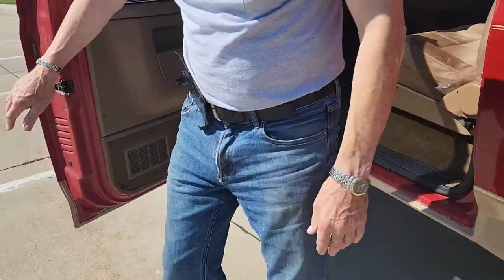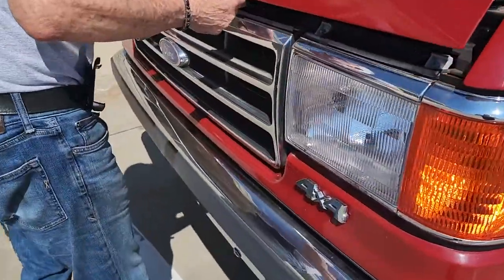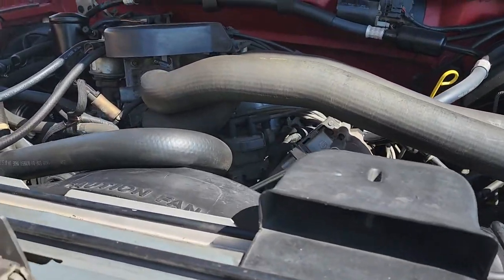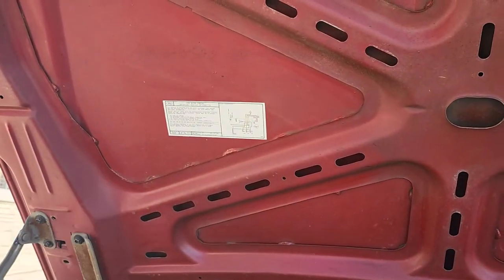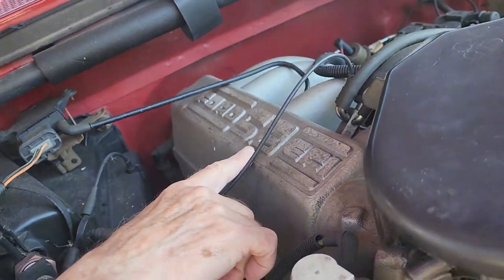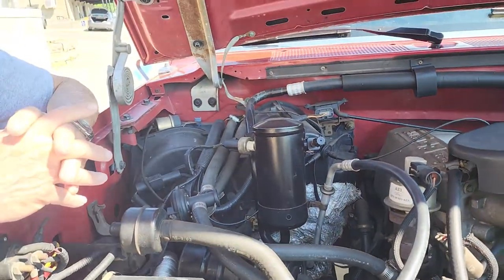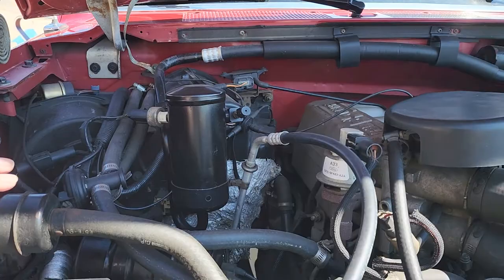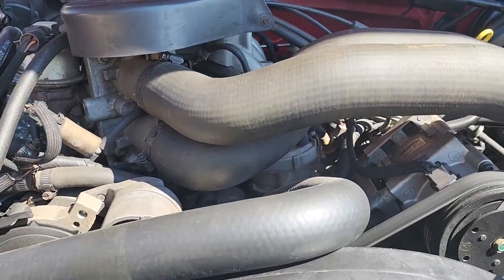Now let's step over to under the hood. What a nice day we have here in Iowa today. This is the view of the engine, and up here is all the detailed information — it says right here 5.8. That's the 5.8 Ford EFI, electronic fuel injection. The 5.8 is the 351. They also came with a 302, but that's not as big as this — it doesn't have that much power. I like the more power, especially when you're going in the snow or the mud, and with four-wheel drive you simply need the power.